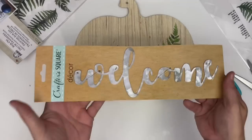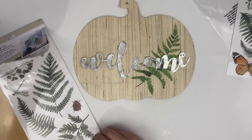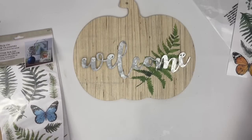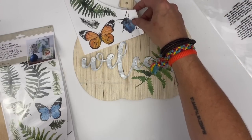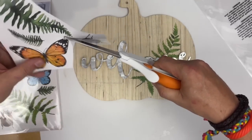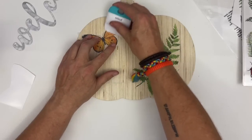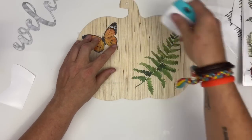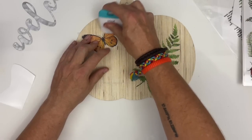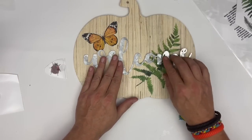Having these oversized rub-on transfers is perfect. Now I've got this welcome sign — it seems a little flat and I'm going to play with it. I was originally just going to do the welcome sign and the piece of fern, but I think it definitely needs a few more embellishments. Butterflies are always very significant in my family because they remind me of my grandmother — she loved butterflies. So we are going to add the butterfly. Just do the rub-on transfer and it looks beautiful. I love the color — the orange is blending into some of the fall colors.